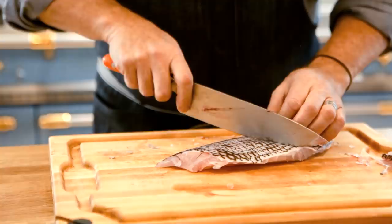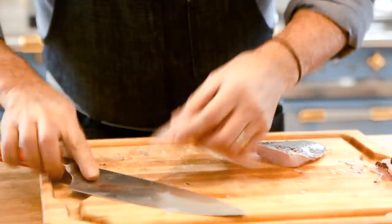So we have our fillet. I'll just cut this in half so it's the right size. Piper loves sashimi, right Piper? There you go. Good girl.